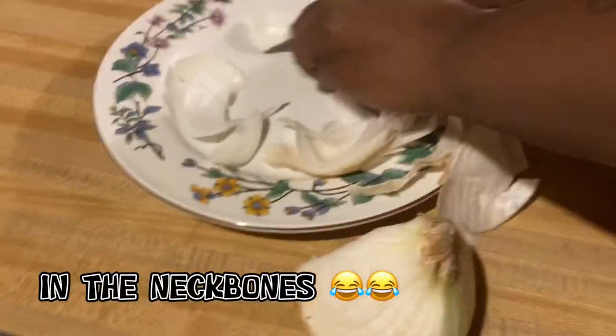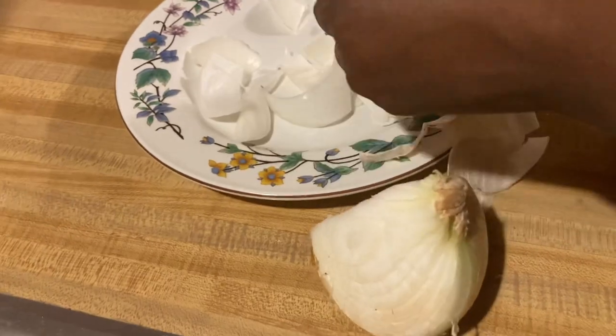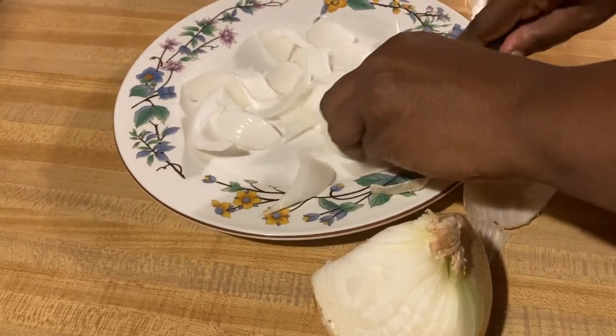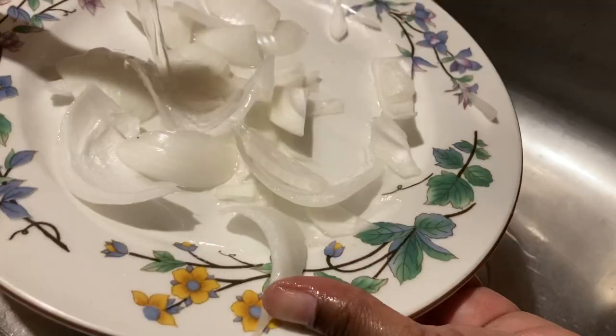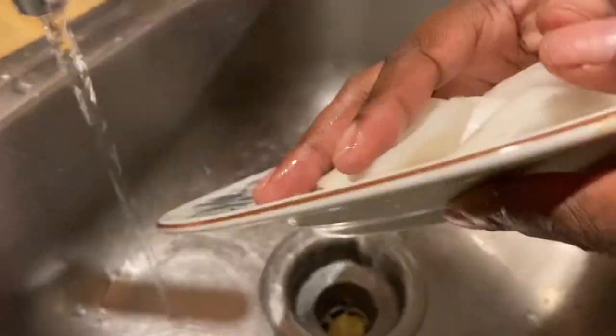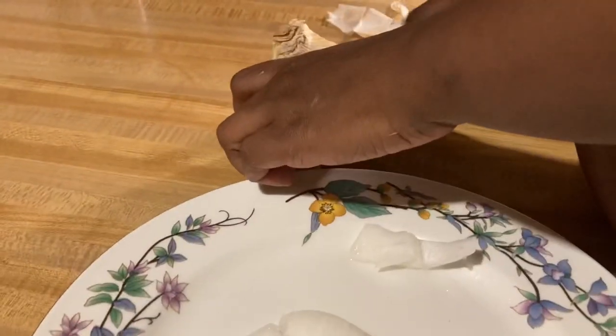I don't know where it's going. In the neck bone! I'm putting it in the neck bone. I'll make them big — I don't want them too small. I'm going to wash them. Perfect. She's got to cook a little bit more.